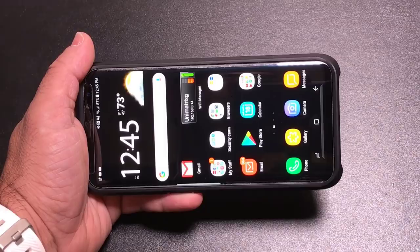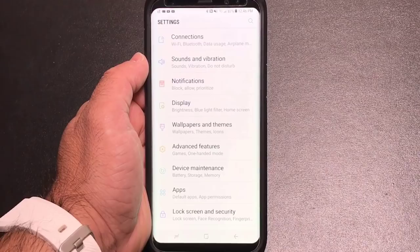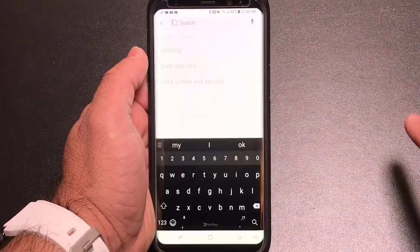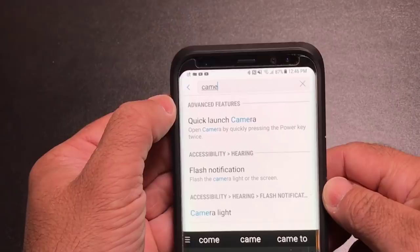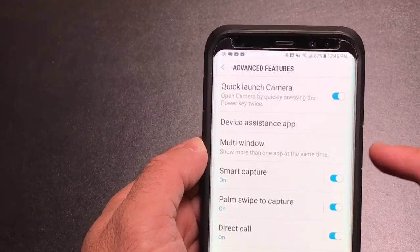The first tip is how do you start the camera quickly, given the fact that you don't have a home button? You can set this up so that when you press the power button twice it goes into camera mode. To find this feature, go into Settings and type in 'camera.' This is the quick way to find it. Go into Quick Launch Camera and make sure this toggle is on. That gives you the ability to press the power button twice to get into camera mode.